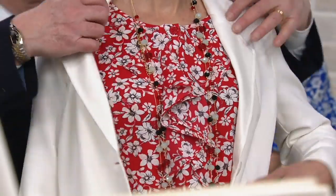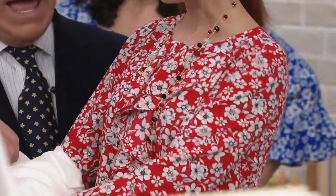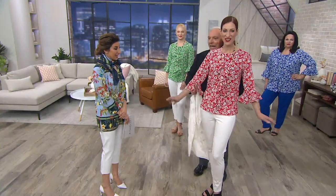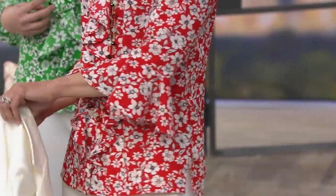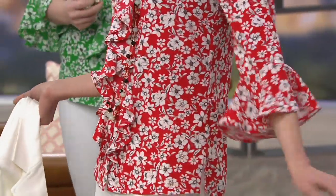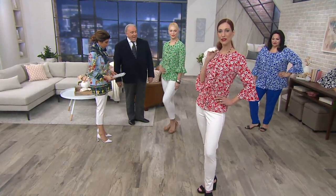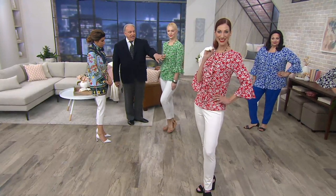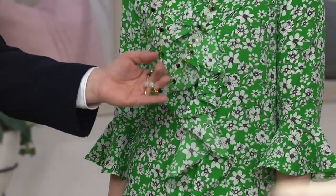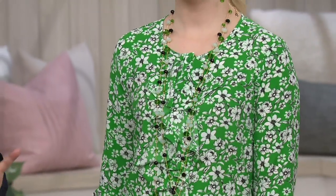I'm going to take the blazer off because I want them to get a full look of the red. Look how cute — and no wrinkles because it's polyester, it's beautiful. Then here we have Jocelyn, she's a little more casual in her cropped ponte pant coming up in the show. She has on her matching necklaces in the green, ivory, and black. The earring comes with it — these are glass faceted beads, not inexpensive plastic beads.